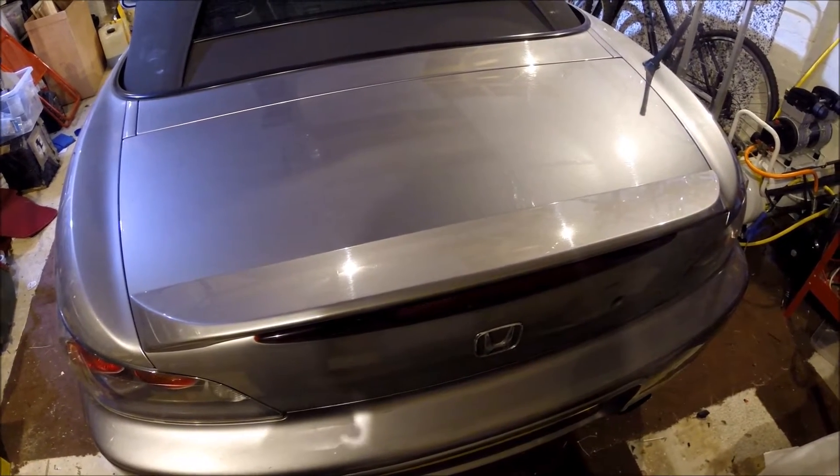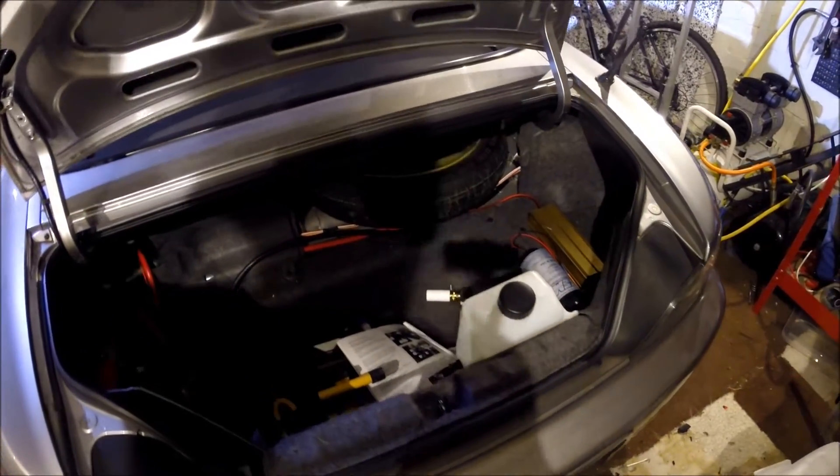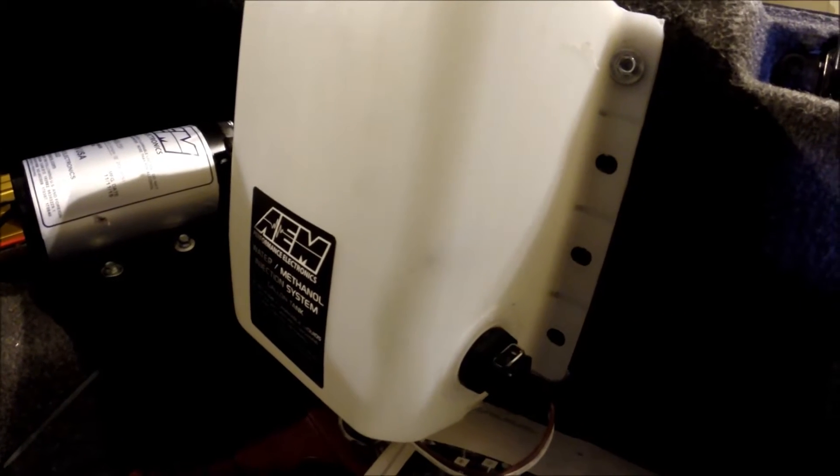First we'll have a quick look in the boot of the car. You should see the one gallon reservoir just there — the white tank — and the AEM injection pump just alongside it. The tank has got its own built-in level sensor; everything comes supplied with the kit.